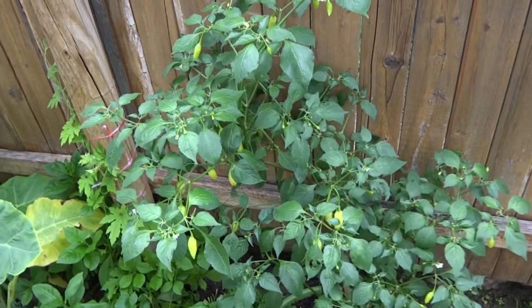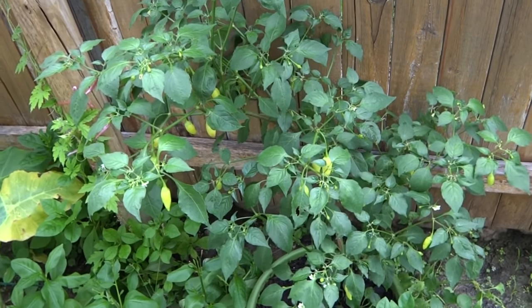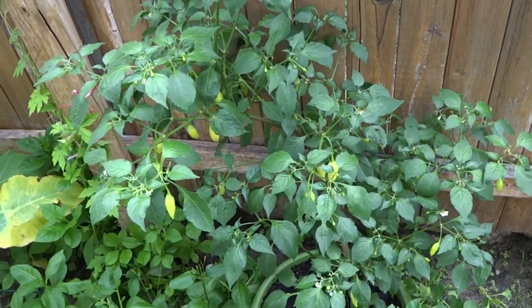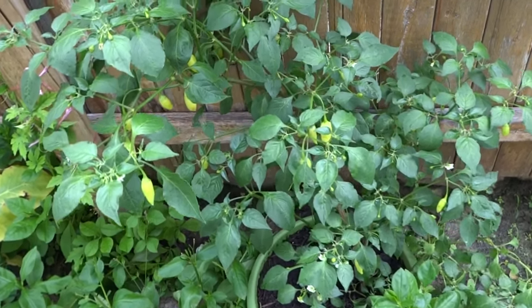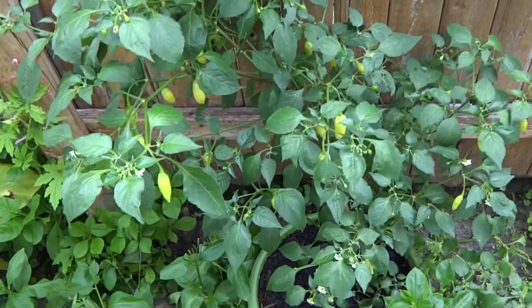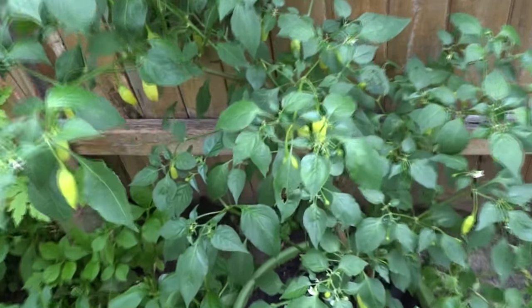Hey everybody. Today is May 21st and it has been about three weeks since my last update. The plants are doing really well except I have a few aphid problems that just keep coming back. I treated them, they died off, and then a few weeks later somehow they just come back. But I'll show you that in a second.